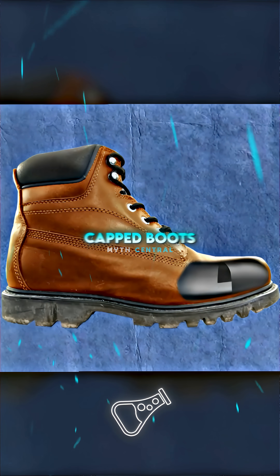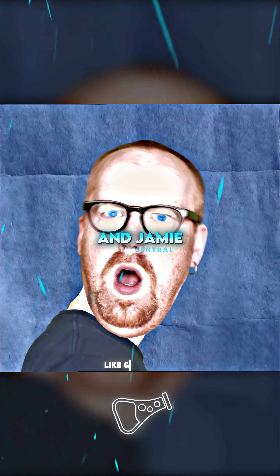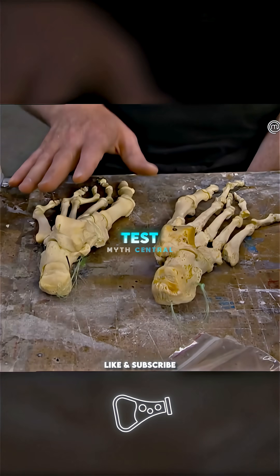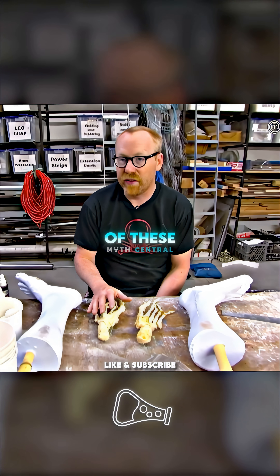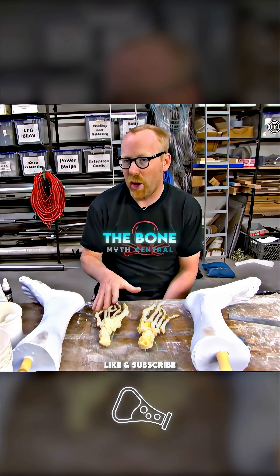To find out if steel capped boots cut off your foot, Adam and Jamie put this myth to the ultimate test. These are real human feet. Our ultimate goal is to make castings of these in a material that matches the bone exactly.